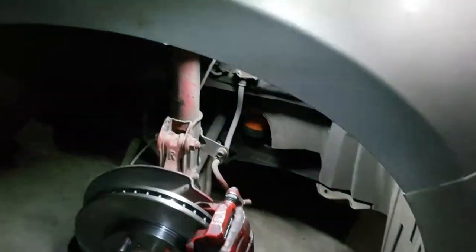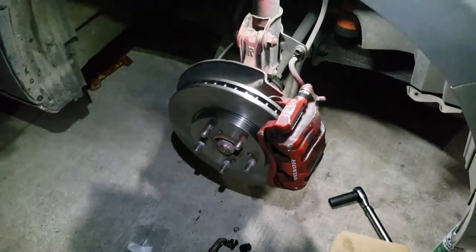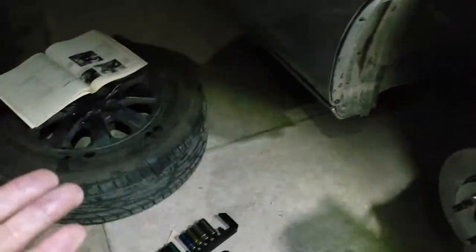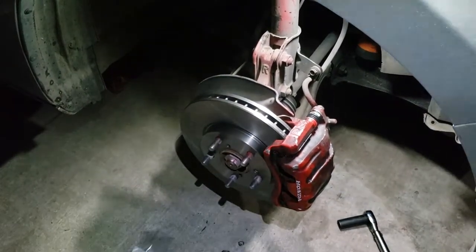That's how you install new disc brakes on a 2010 Honda Odyssey. Next thing you want to do is apply pressure on the brakes, but I still have to do the other side. Slap the tire back on, bolt it back on, and do the other side. Once you have the wheels back on, remove the floor jacks.